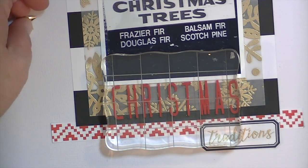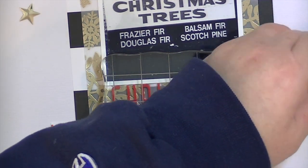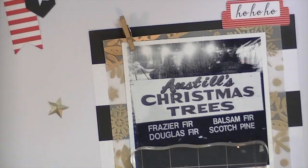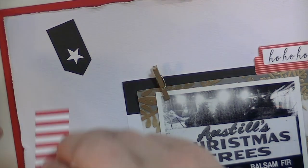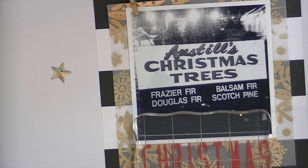I'm just gluing down some of these sequin stars that came in the kit, and I'll add some embellishments to the upper left-hand corner. There's also a little tree stamp in the stamp set — I stamped it all over the layout in Versamark and then gold embossed it, and I also stamped it in black ink.